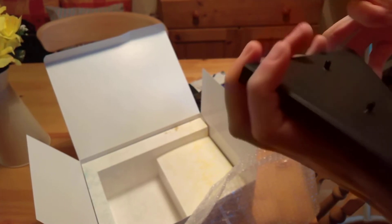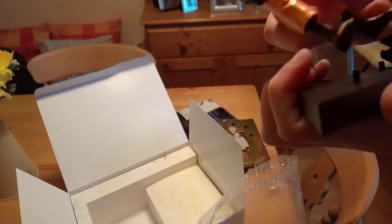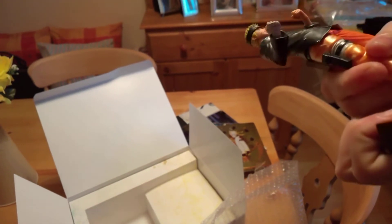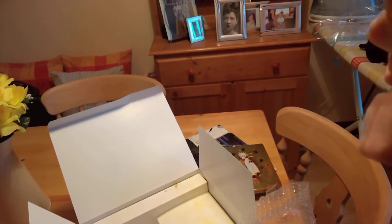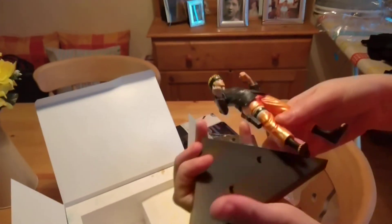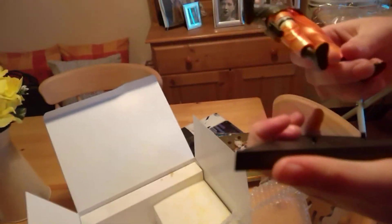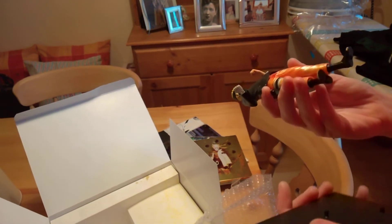I think it goes this way. That's weird, it doesn't seem to fit. Why does it seem that the feet are too far apart for it? That's strange — it doesn't seem to be wanting to go in. I'll have to figure that out later for some reason.